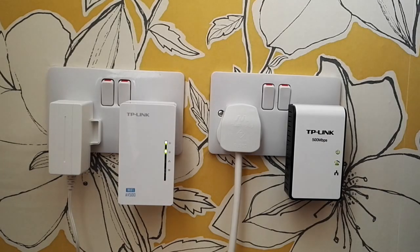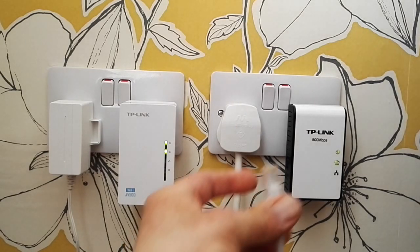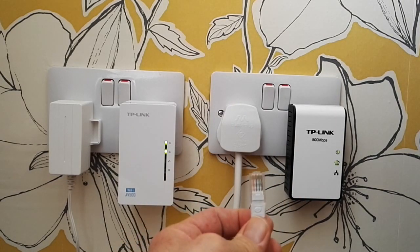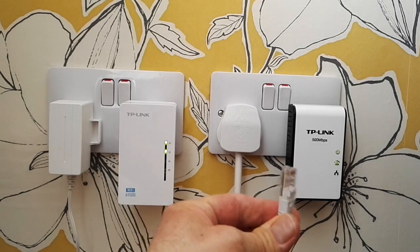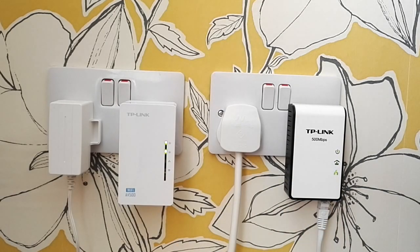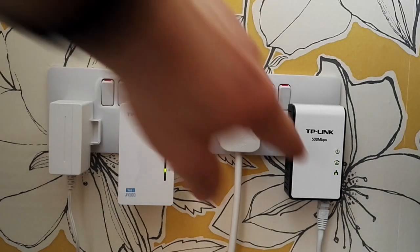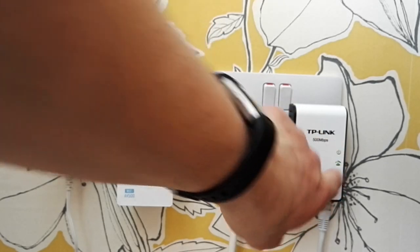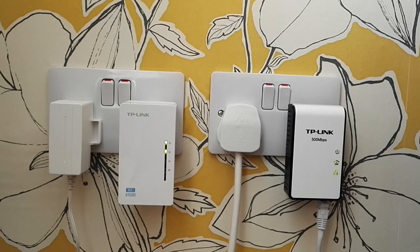All we need to do now is put the Ethernet cable in. Take the cable coming out of the router and plug one end into the master socket. You can see the bottom light come on — that's the Ethernet light flashing, which is a good sign. That means it's all ready to go.